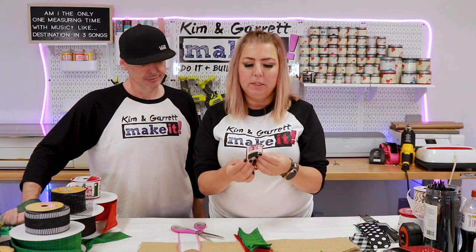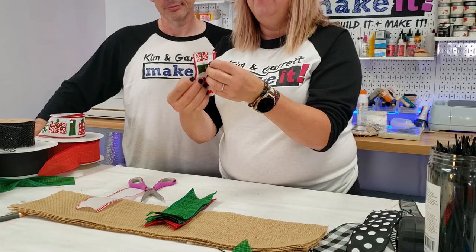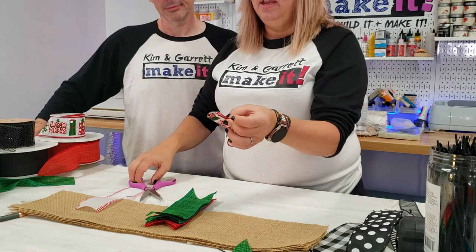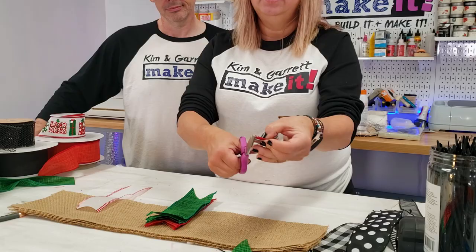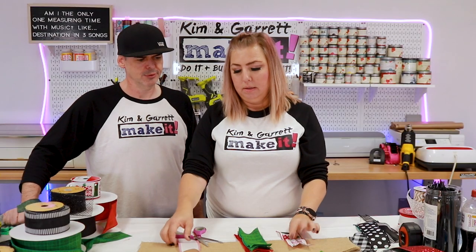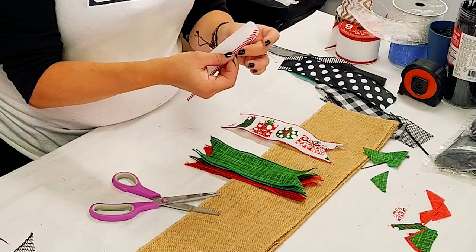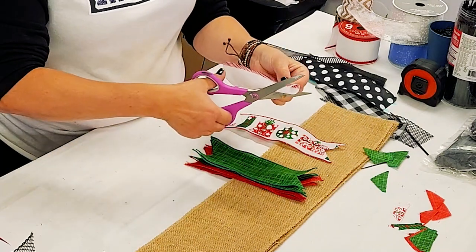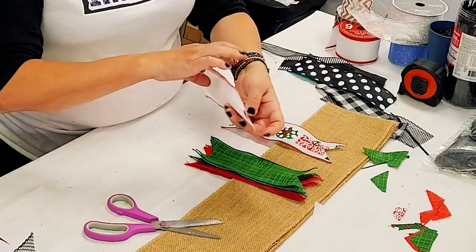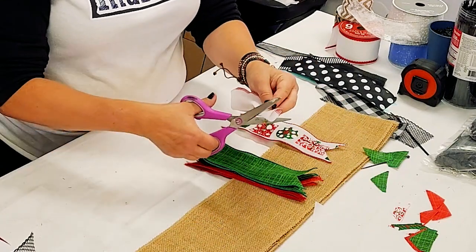For a single ribbon, you can fold it in half and then fold it in half again. To dovetail, you always want to cut inside to outside. Do the same on the other end — inside to outside — so that it comes to a point on each end.